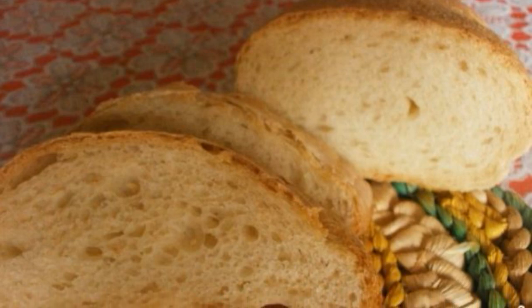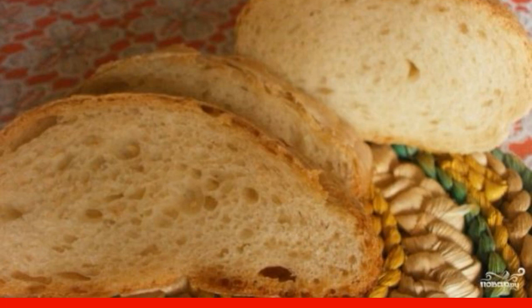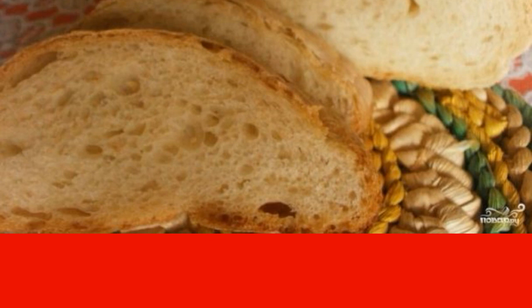Delicious bread made from wheat flour. In England, such bread can be found under the name bloomer. The pastry turns out to be very tender, with a thin crust and an amazing aroma. I recommend it.